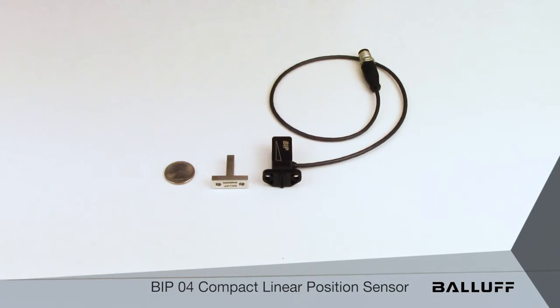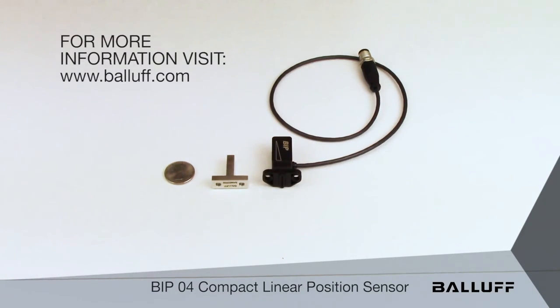For more information on the BIP-04, visit www.balluff.com.